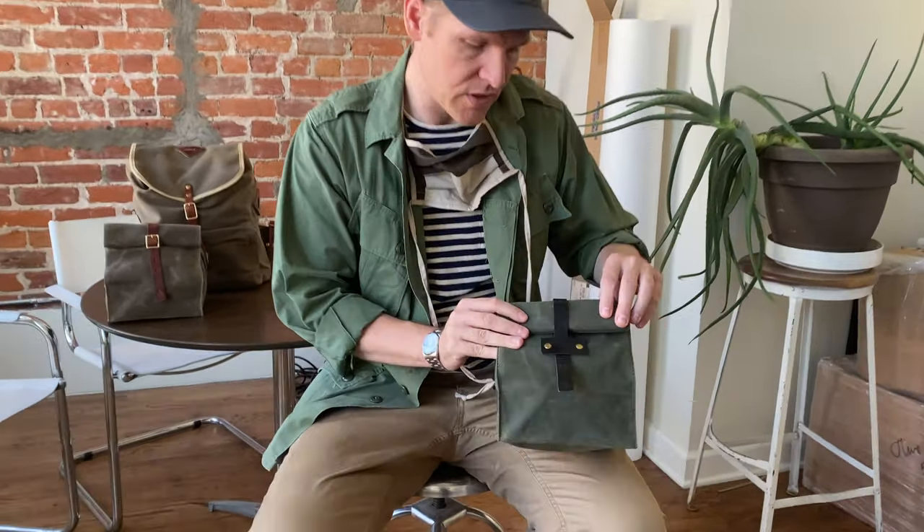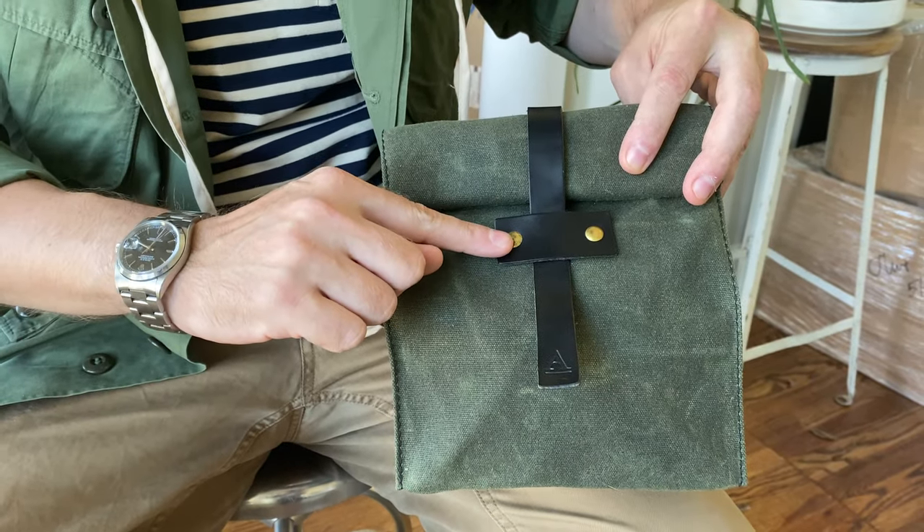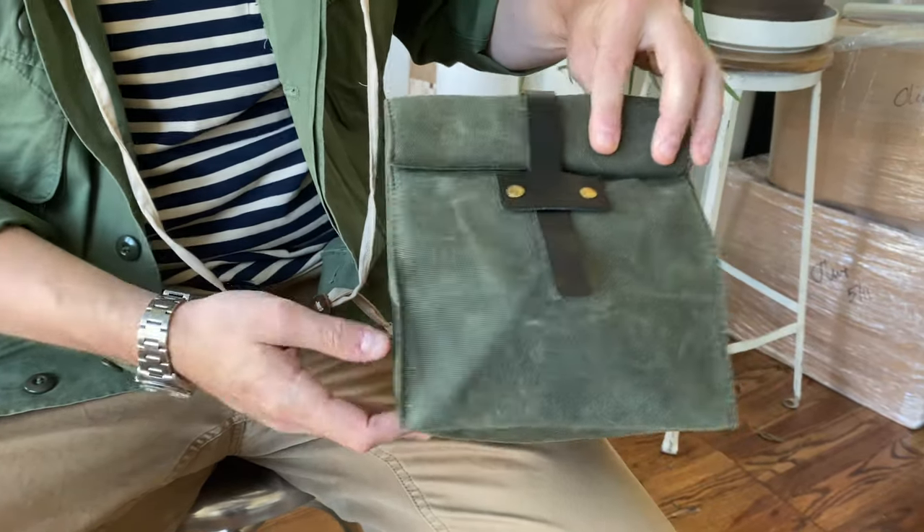In some sense it feels like it never let up, because 10 years later, for one reason or another, I hit the ground running. But this was our first product. It has this very simple, deconstructed tab style with the brass rivet and the strap that comes through.